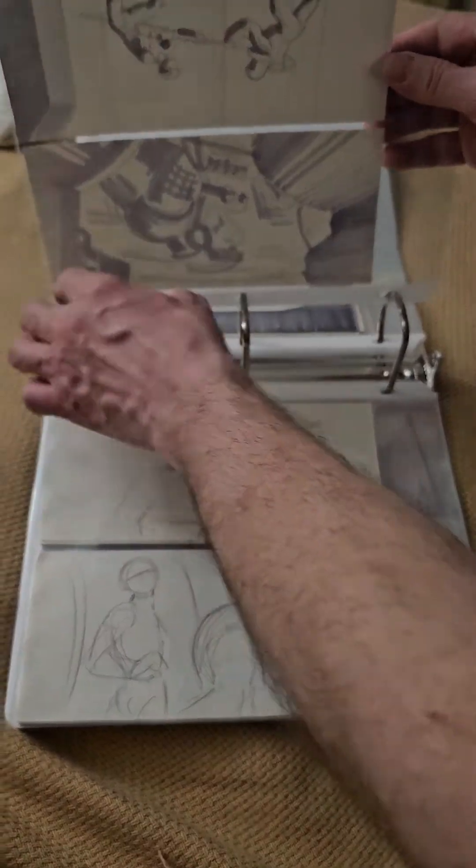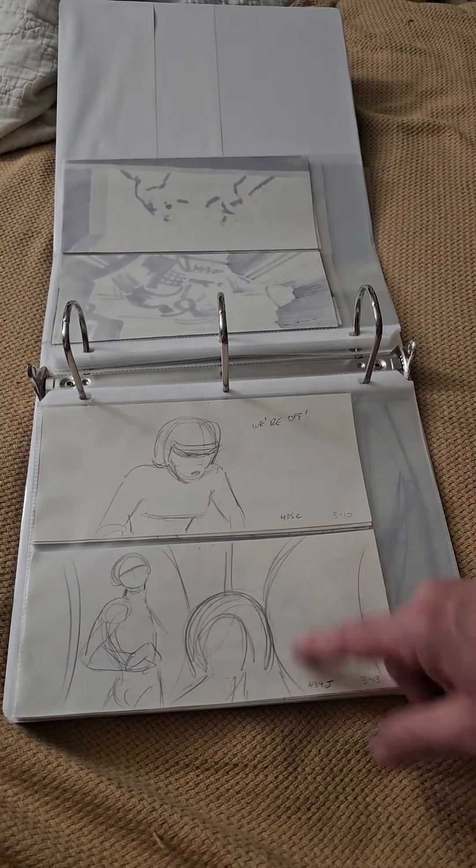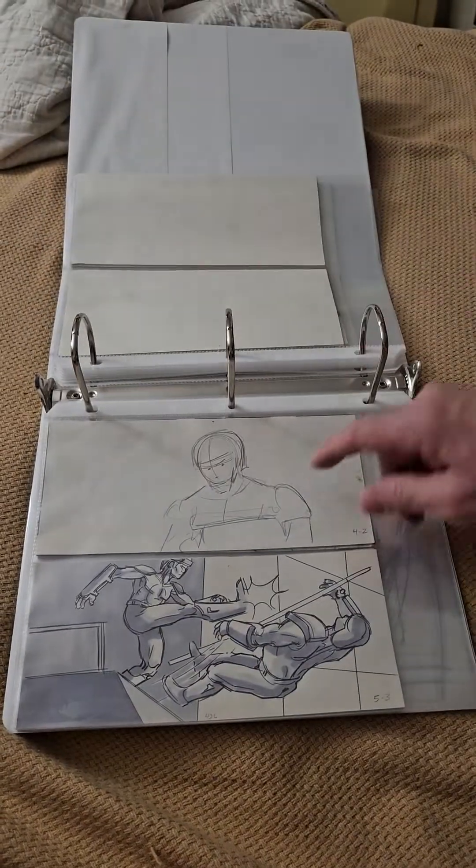Those are the backs — you can see that they're original because of the bleed through. Here's just a couple of unfinished sketches that didn't quite get anywhere. Here's another unfinished sketch.